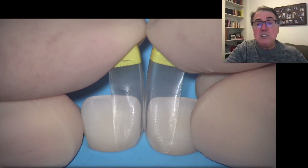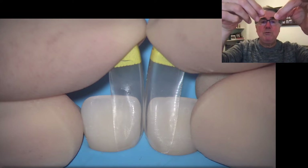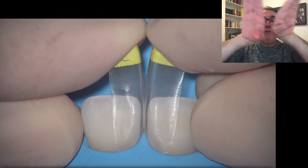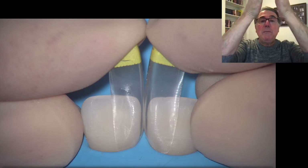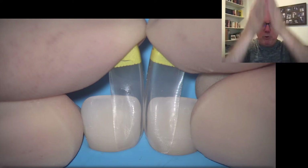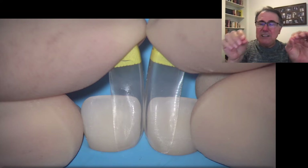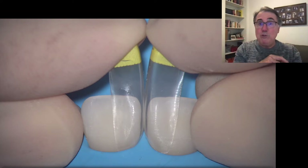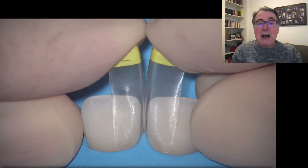These are the two matrices I'm going to use — the yellow ones for the upper arch. If you just place both matrices over the teeth, they're going to fall and lean onto the teeth; they won't stay upright. That makes the procedure a little difficult, so there is a little trick when using these matrices.